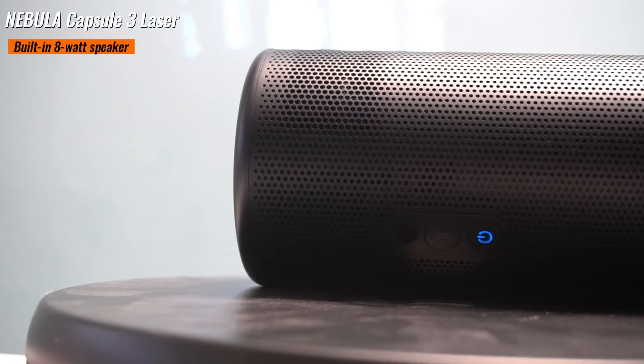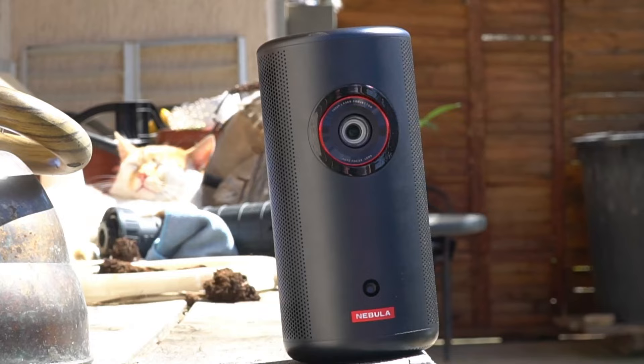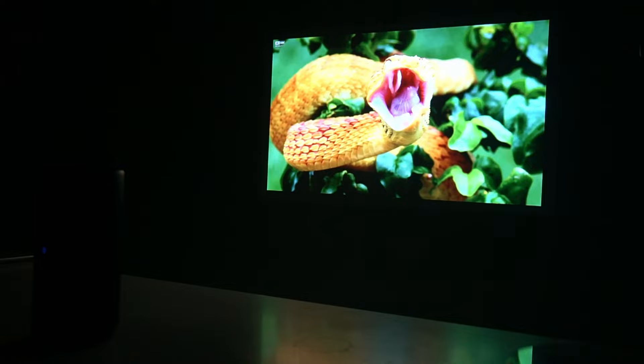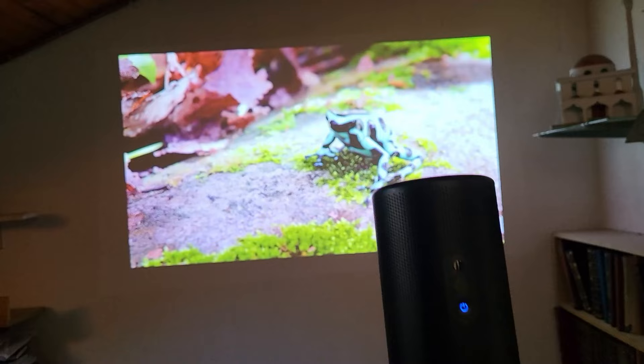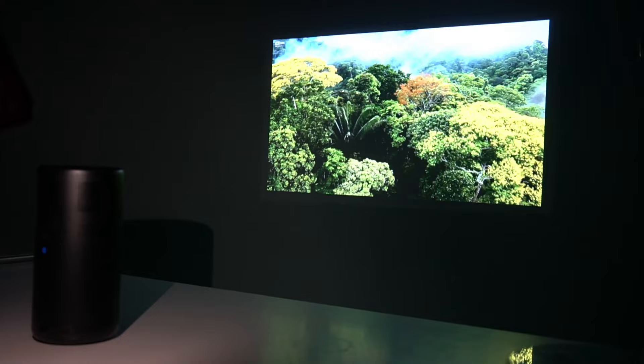The built-in 8-watt speaker delivers an audio experience that complements its stunning visuals. Despite the compact size, the speaker produces rich and immersive sound, filling the room with crisp audio. Whether you're watching movies, playing games, or streaming, the speaker enhances the overall entertainment experience, eliminating the need for external audio devices. Let's test the speakers at max volume now.